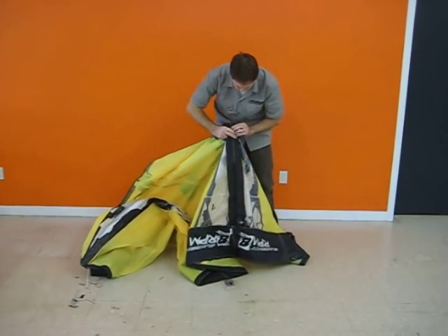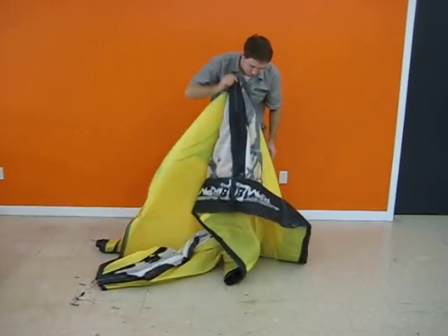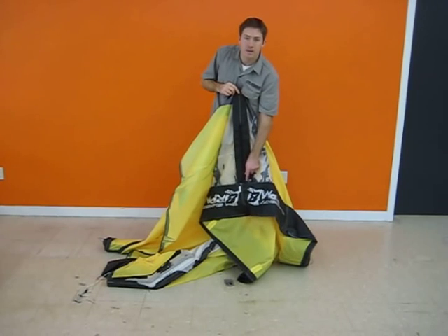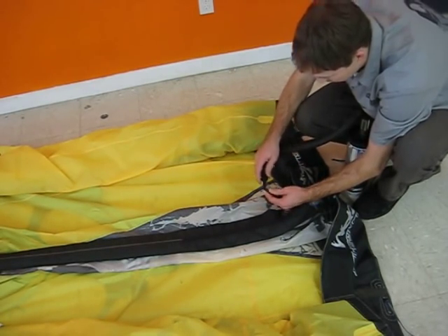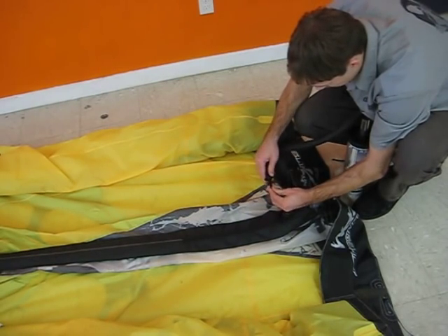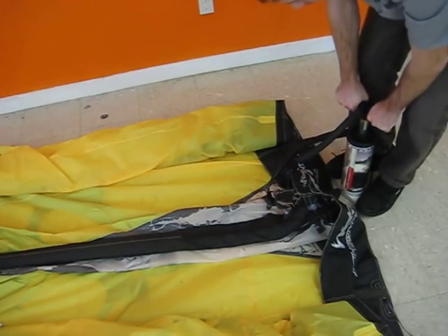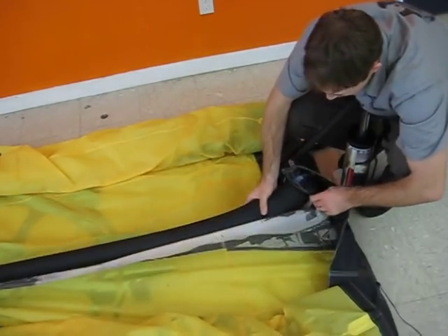Just lift it up, grab a section of it, and shake the bladder down into that strut. Now we're ready to inflate the strut — we want to do so slowly, and make sure that there are no twists and that the bladder has filled out every portion of the strut sleeve.